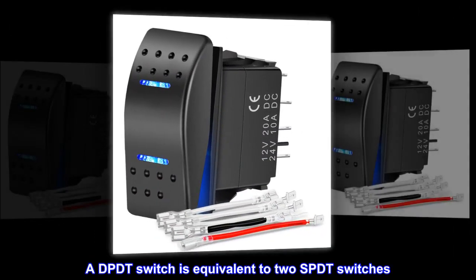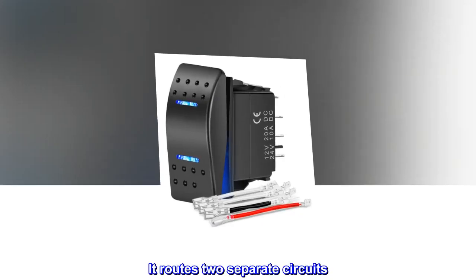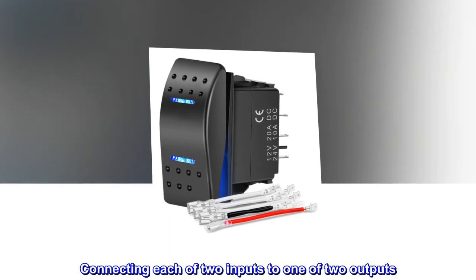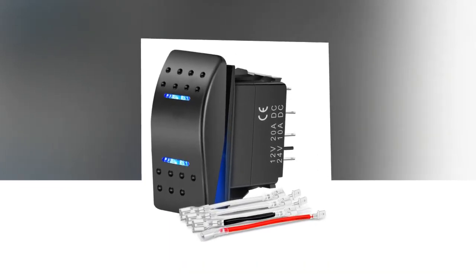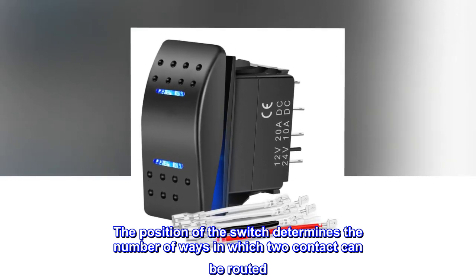A DPDT switch is equivalent to two SPDT switches. It routes two separate circuits, connecting each of two inputs to one of two outputs. The position of the switch determines the number of ways in which two contacts can be routed.